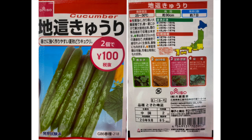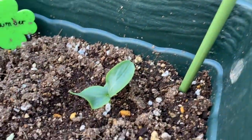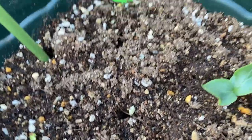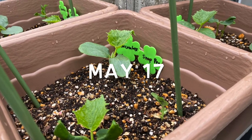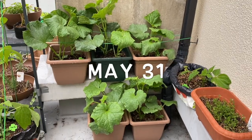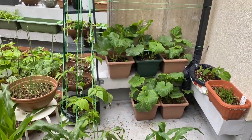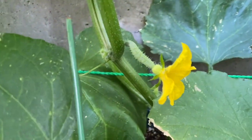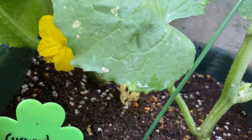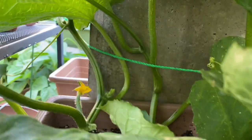Cucumber seeds from Daiso for 50 cents. The best temperature to grow is about 25 to 30 degrees Celsius. It is recommended to sow seeds about 90 centimeters apart. You should sow two or three seeds together and cut off the unhealthy plants. The seeds should be two or three centimeters deep from the surface. Growing period in Osaka is from April to July and the harvest time is from June to September.